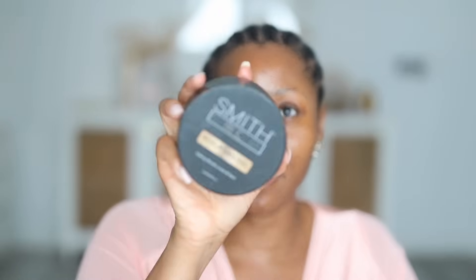I'm going to use this edge control — the Smith Hair Care one — and I'm going to use it both on my edges and my brows. I have tried different types of brow gel in my life: brow waxes, brow gels, all of that. This is the one that I feel like just does what I need it to do.